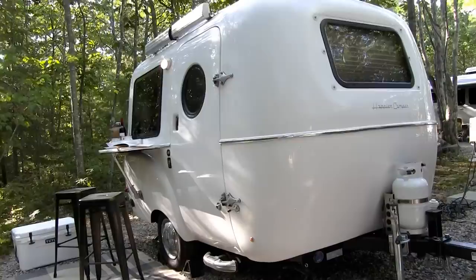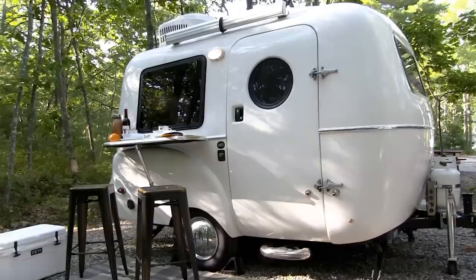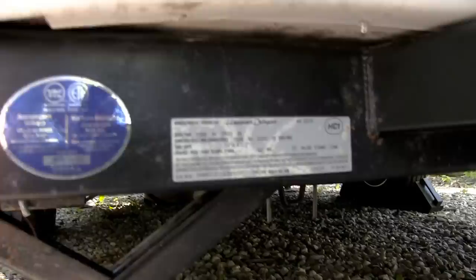This is a model year 2019, the model HC1. It is 13 feet from the center of the ball to the back of the trailer. The body is a fiberglass body — an interior and exterior shell — with two shells and insulation in between. It is 10 feet long and the ceiling height is about 6 foot 1. It has a GVWR of 3,500 pounds, so it has a 3,500-pound axle system, and it has 13-inch rims and tires.